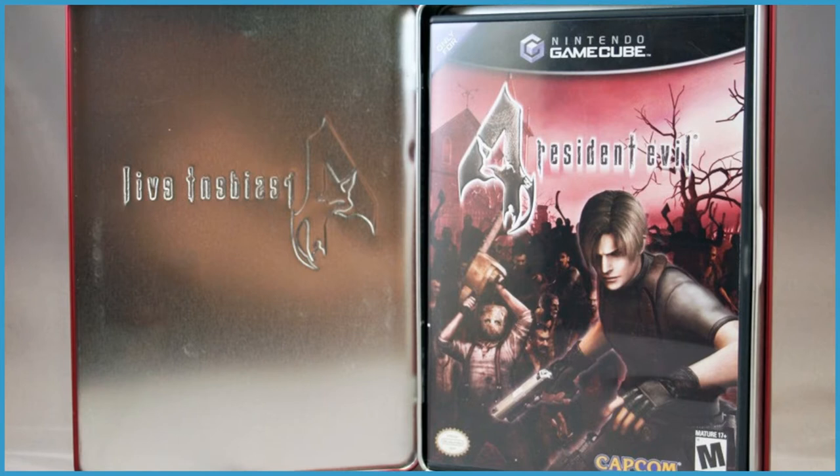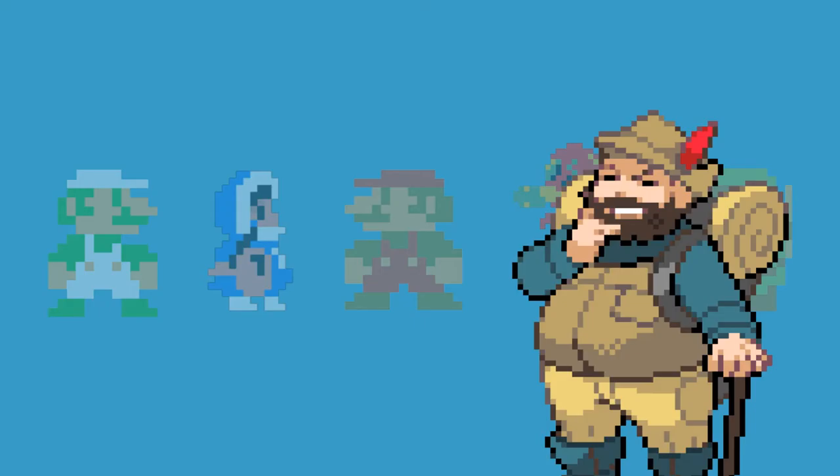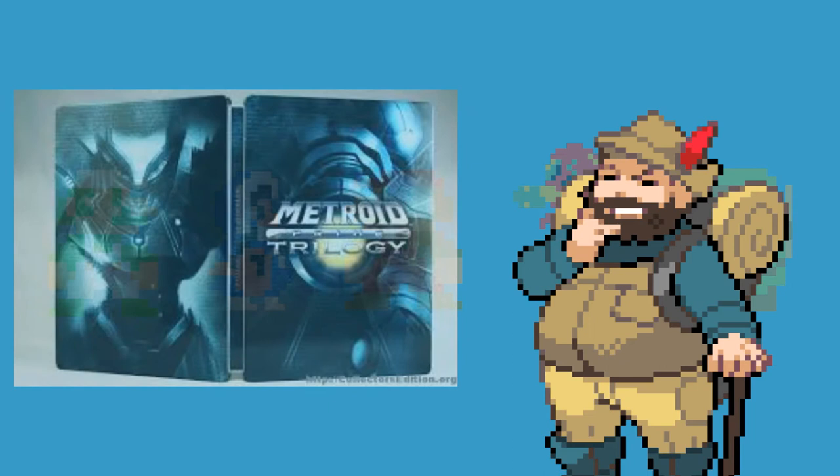This edition was called The Collector's Tin Edition, and it was a tin box with both the game and an art book in it. This was also not an official steelbook, but it didn't predate the official ones by too much time, as during the end of the Wii era Nintendo finally got a hold of their game and hired Scanavo to produce some pretty high quality and cool steelbooks.